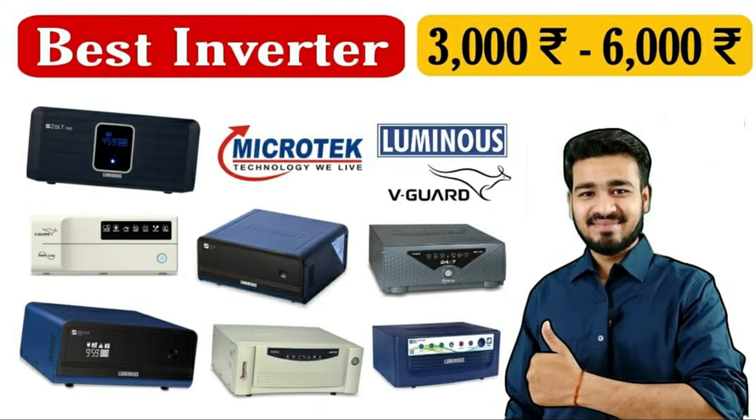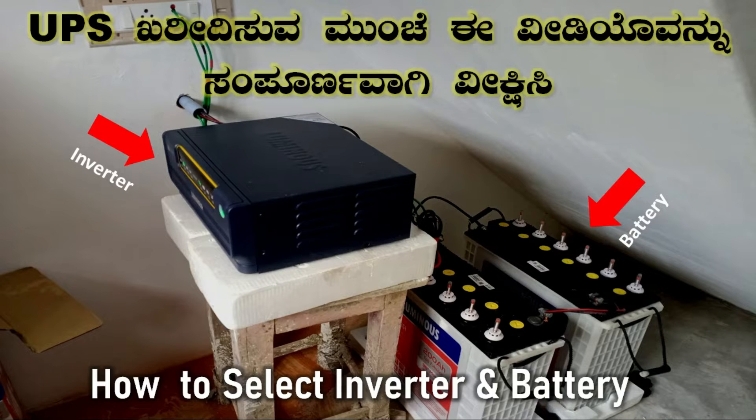Hi friends, this video is called Top 10 Best Inverter. In our channel, we are going to look at the inverter options, including EPS and battery selections.